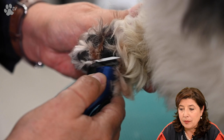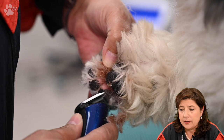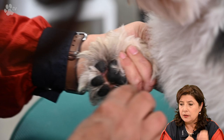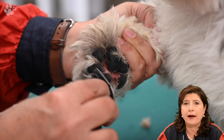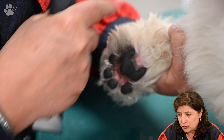Let's do some prep work. Here you see me clipping between the pads using the Heiniger Style Mini. First I take the hair that's very visible, and after that I slightly open the pads and go in to clean out all the hair between them. I'm also going on the back of the pad, making a line so when I've finished washing, blow drying, and combing the hair down, it's easy to go with the scissors and get a nice round foot. On the sides I'm also taking a little with the clipper.